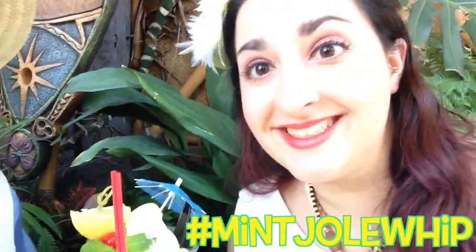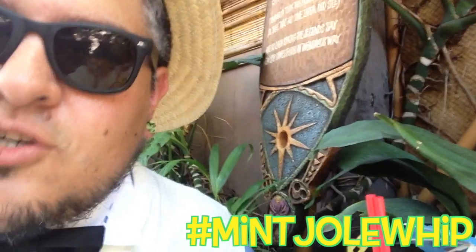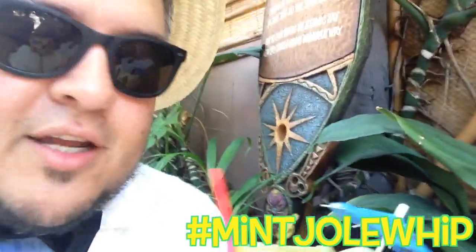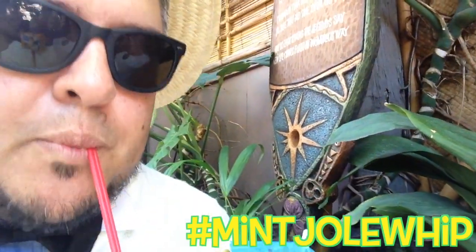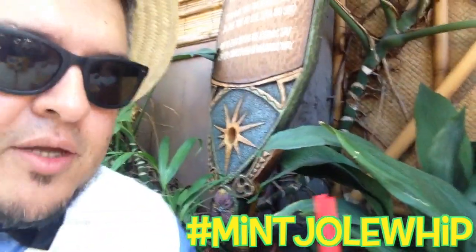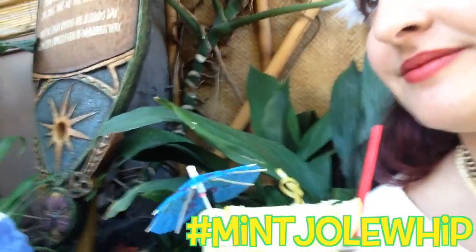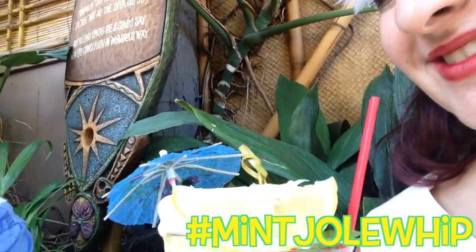But let's get into this mint Dole Whip float. Do we have a spoon? It's buried in the bottom. I'm going to take a drink first. So it tastes like mint Dole Whip. I'm starting to get a little bit of pineapple. It's good.